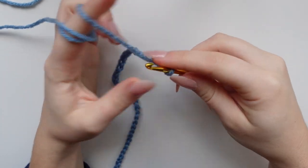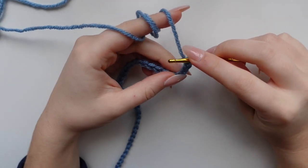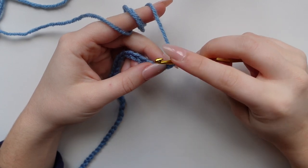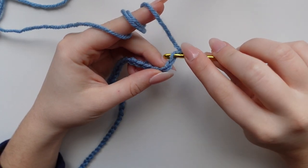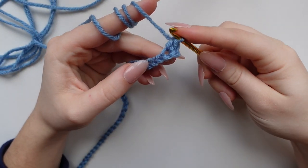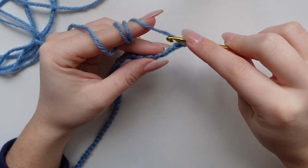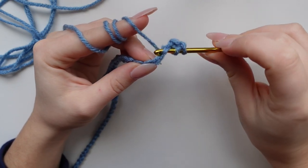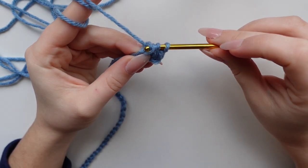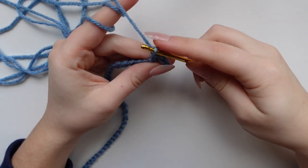Now we are going to begin our pattern. Chain one as your turning chain to bring up to the next row. We are going to be working into the top loop of all these chains — skip one and then work a single crochet into the top loop of the third chain. Then yarn over for a double crochet into the next top loop: go through the loop, yarn over again — three loops on your hook — yarn over and pull through two, yarn over and pull through two again. Double crochet.